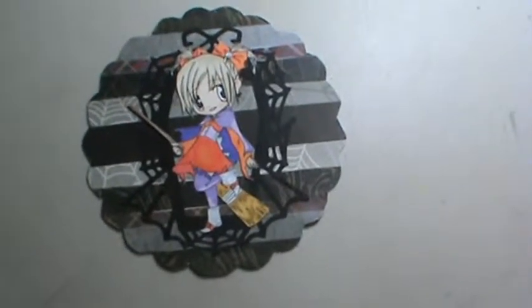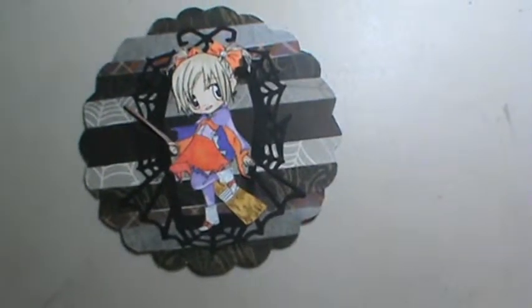Hi everyone, it's Brenda. I'm back with a card share, and this one is using the frame in the back of the card right there, which is actually a Cricut cut. I believe it's the Happy Hauntings cartridge.